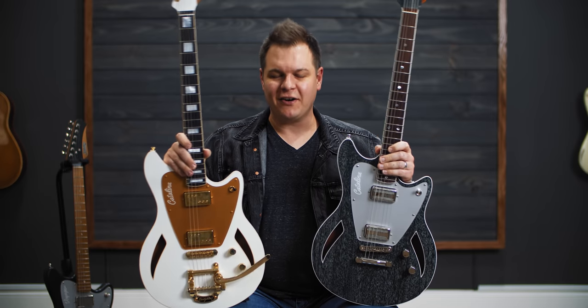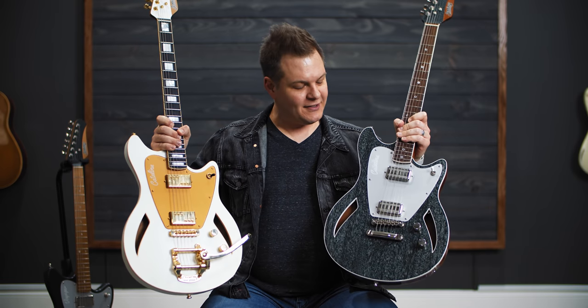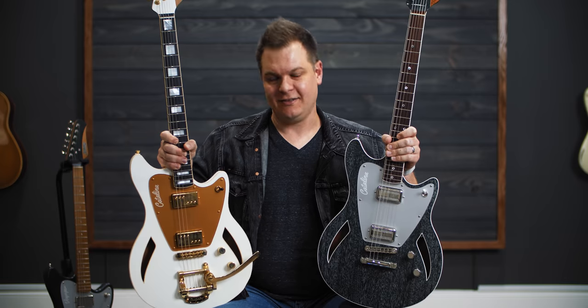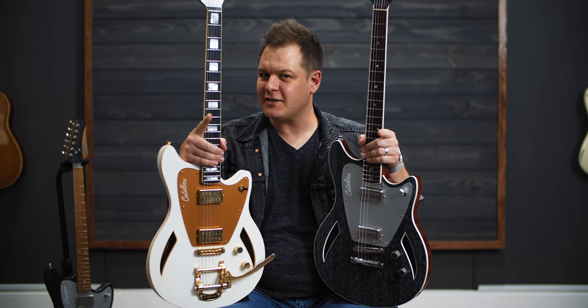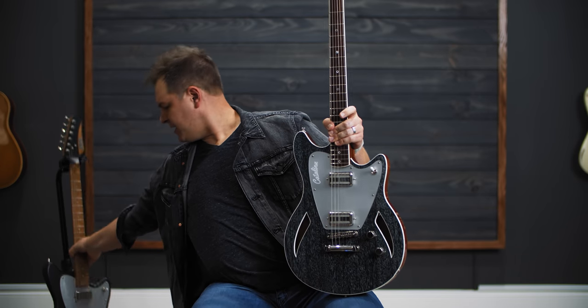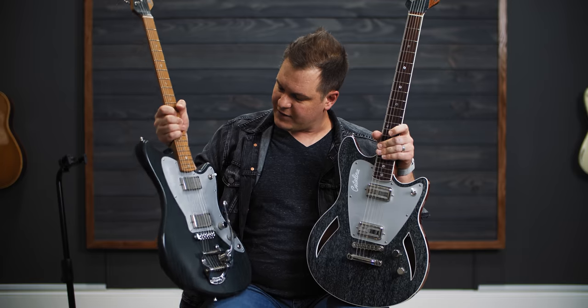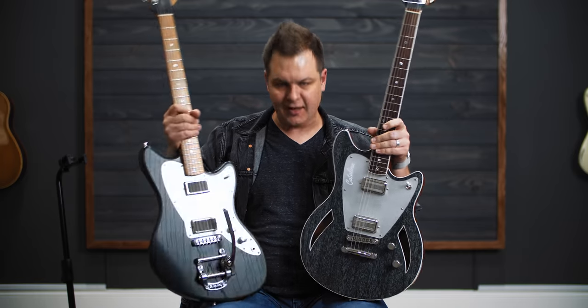Welcome to Worship Tutorials Guitars Edition. In this video, we're going to be talking about these Jennings Catalina guitars. You have seen Jennings guitars here on the channel. You've seen this Voyager quite a bit. I have had this guitar for quite some time.